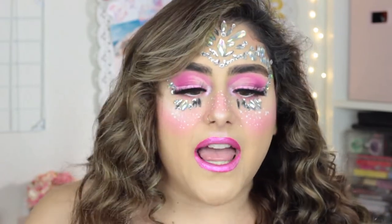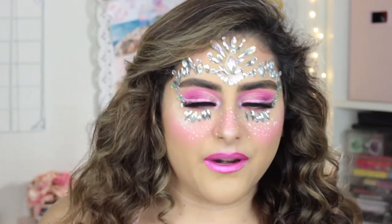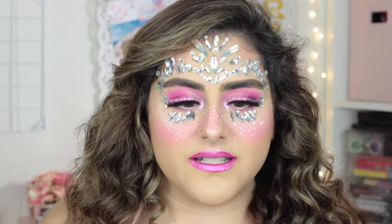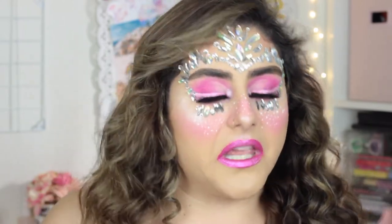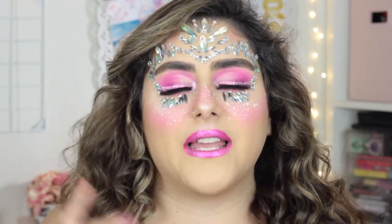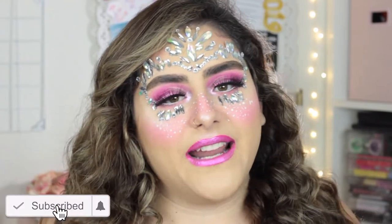Hey guys, it's Sam, welcome back to my channel! For today's look, as you can see, I turned myself into a fairy — and I am so in love with how this came out. The cut creases I'm so proud of because they came out really good and I didn't even stress myself doing them — just practice. I just love how the rhinestones put together the whole look. Before I get started, please don't forget to subscribe.